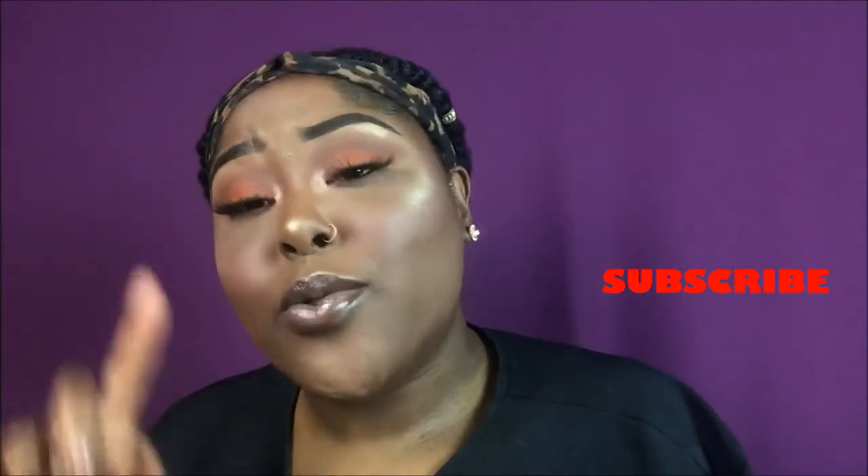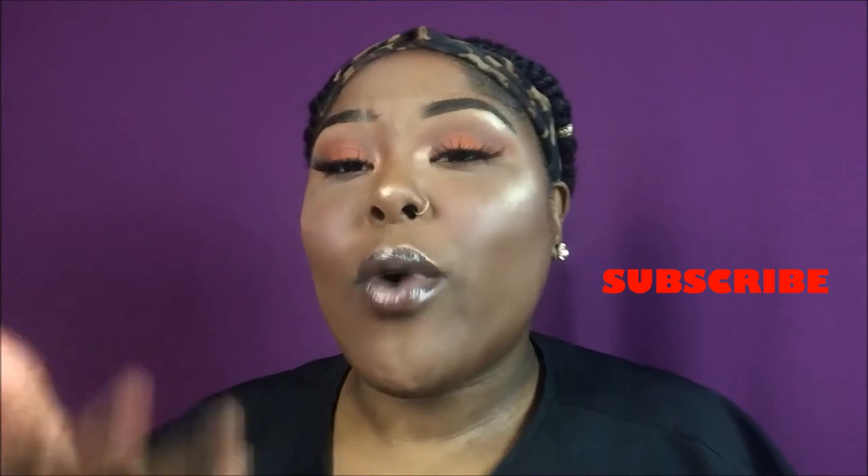MakeupSign here! Welcome back to my channel for those who are not new. But if you are new, welcome!